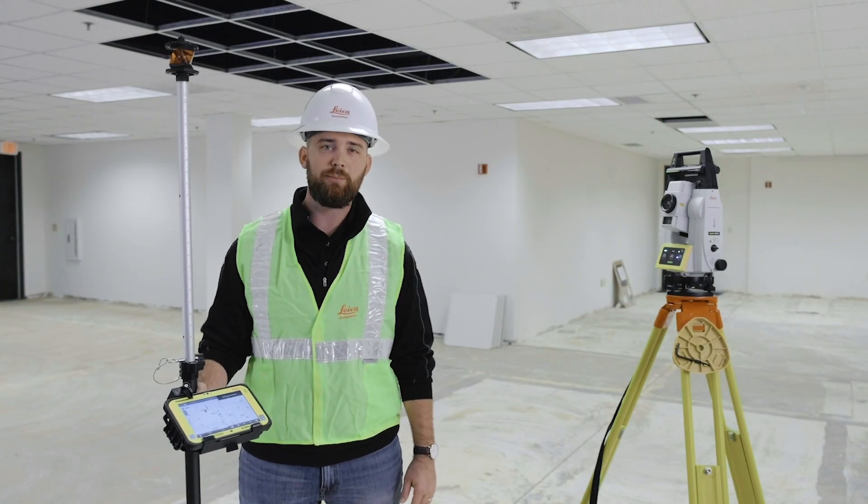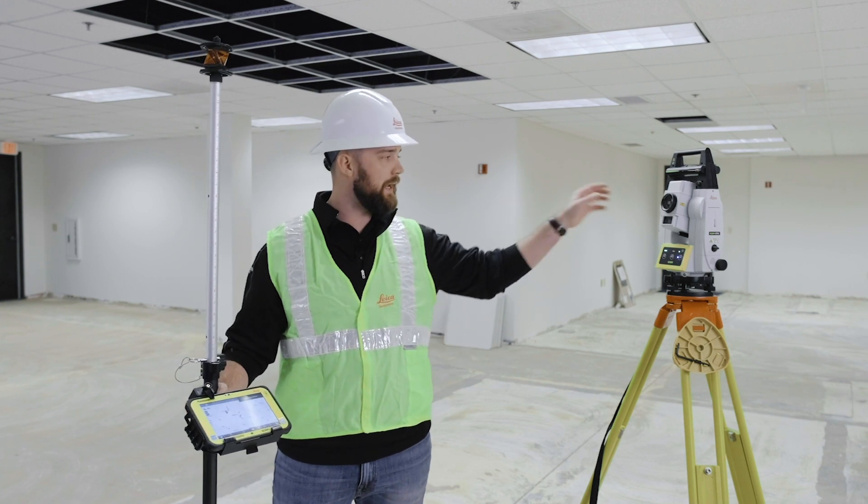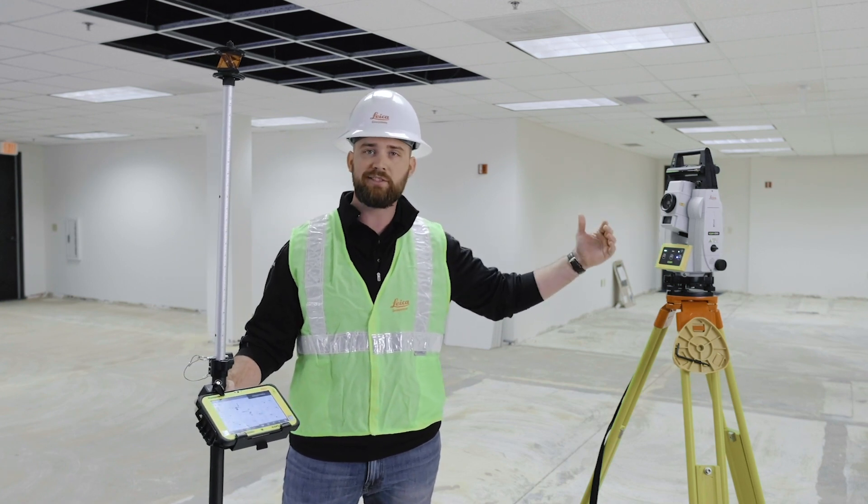What's going on guys? This is Kyle Wahlberg with Leica Geosystems and today we're talking about your traditional layout using your robotic total station. So let's get started.